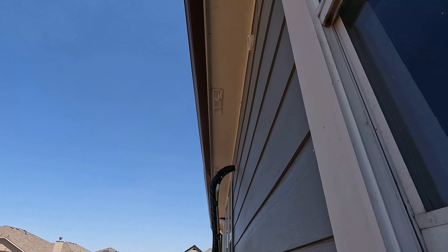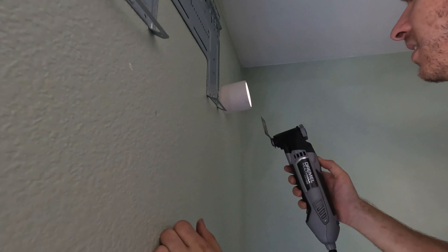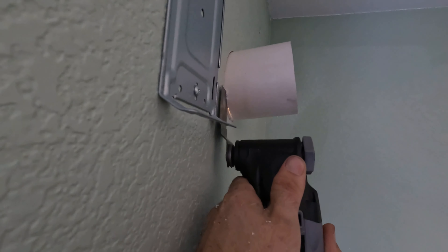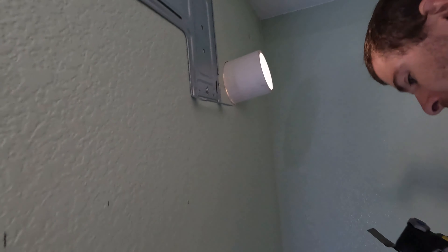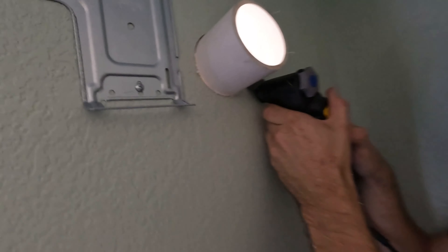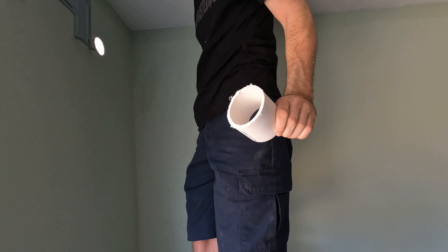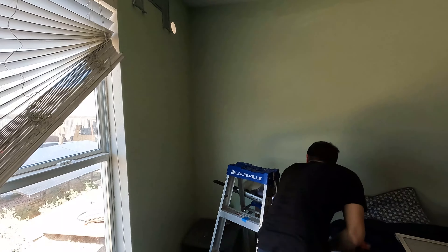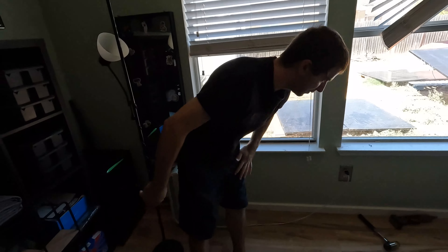It'll be real easy to seal this up — let it stick out a little bit just to facilitate sealing. That's cutting like butter. So what have we done? We mounted a bracket, we put a hole in the wall, we shoved a piece of tube through it, and trimmed it.